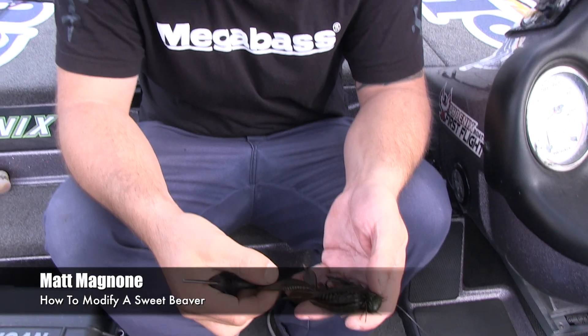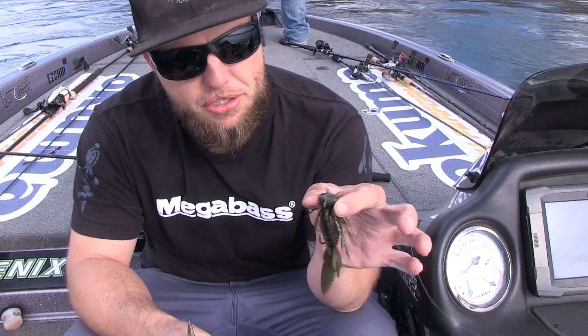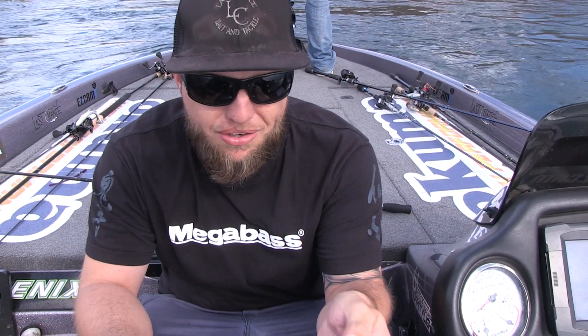In this day and age, every company makes a crawdad jig trailer. One thing I like to do to create a different appearance on my jig trailer — this right here is a 420 Sweet Beaver by Reaction Innovations in a color called Roadkill.